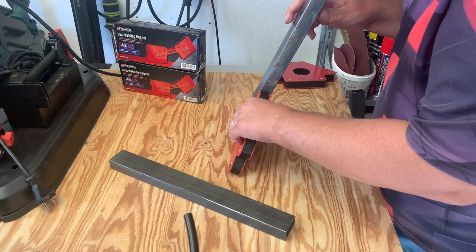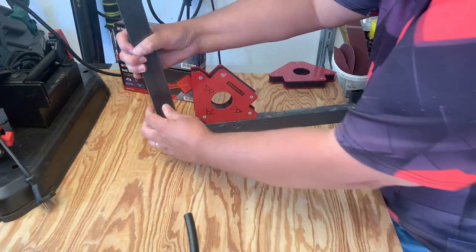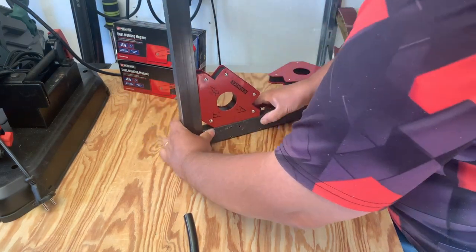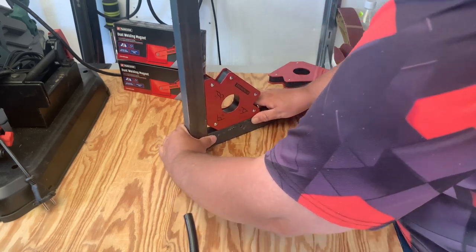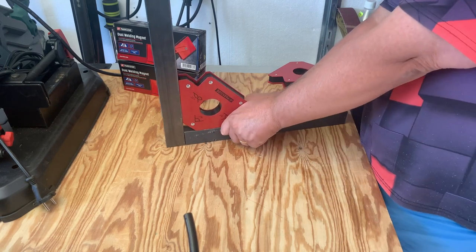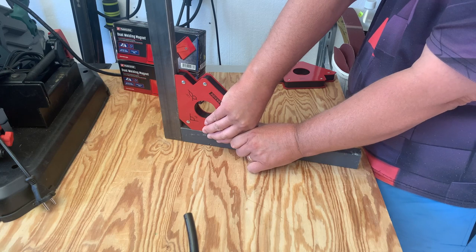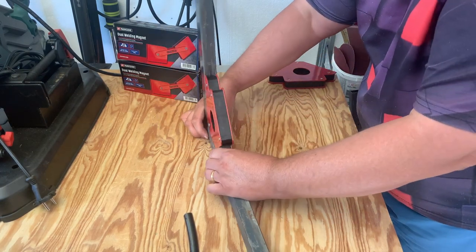Holy crap, that's nothing to pull. It's good that it's stiff, but it's of course a bit difficult to get the last details in place.